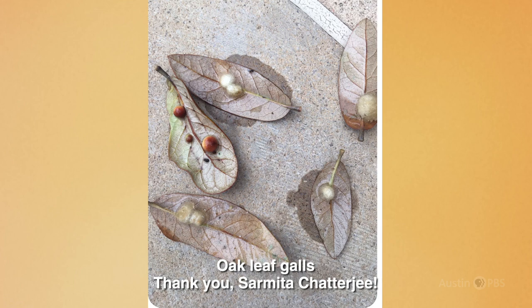While we often receive questions about leaf galls from concerned gardeners, rarely does anyone first point out just how truly lovely these odd growths are. Nature creates its own intricate artwork, as Sharmita Chatterjee discovered, sending us this photo of galls on leaves of her live oak tree.